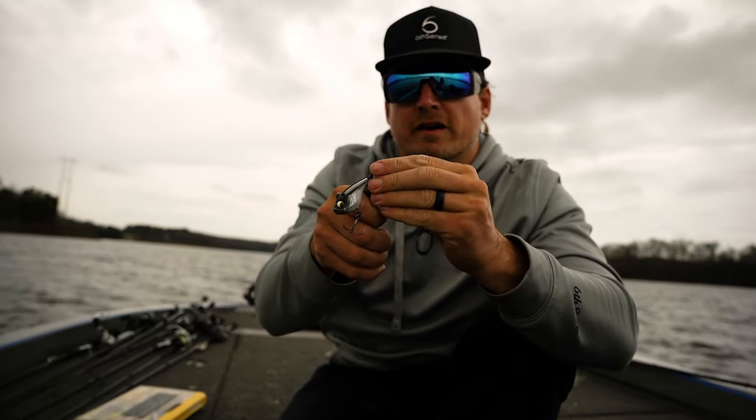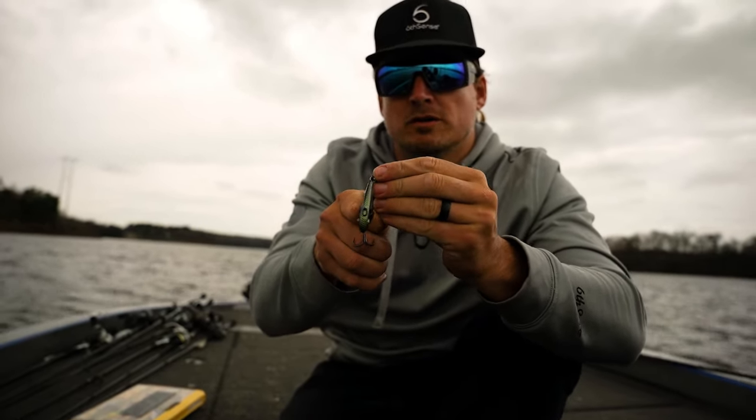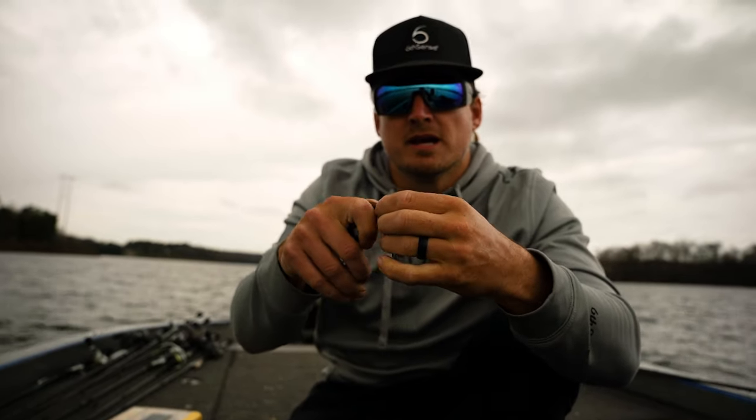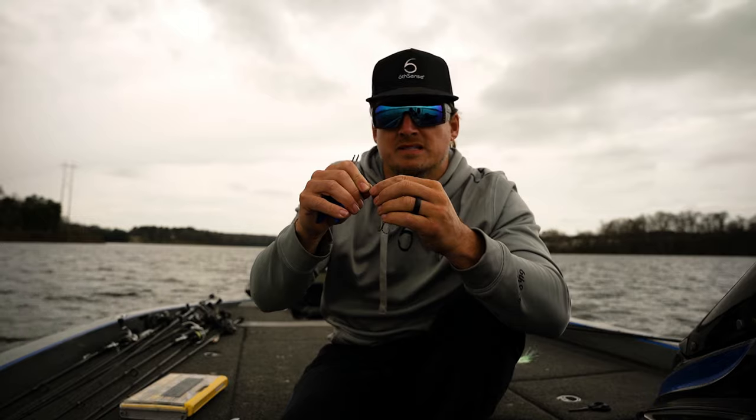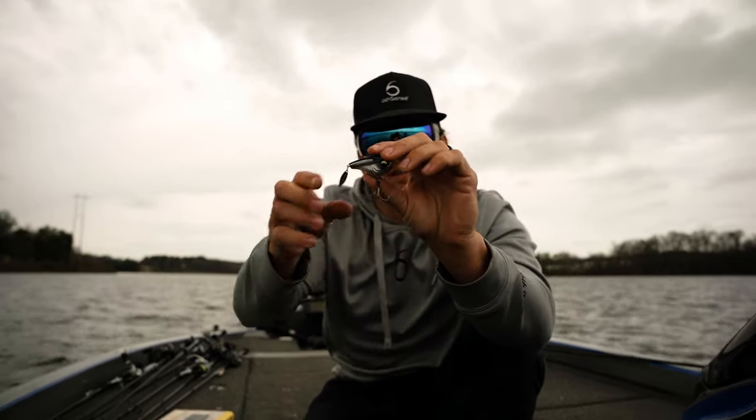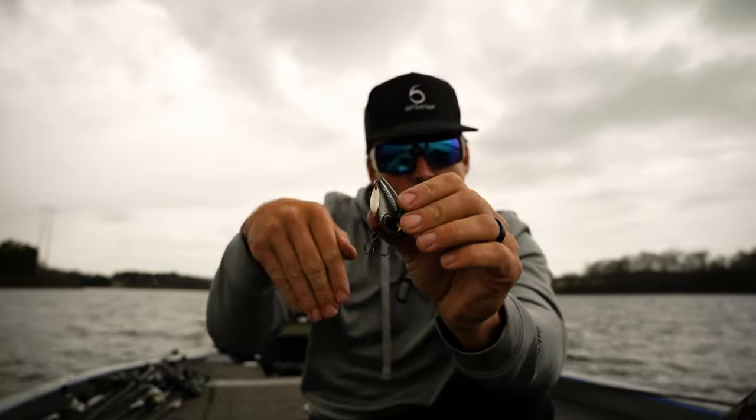I'll add a little itty-bitty willow leaf blade — that's a size one willow leaf, very very small. What this is going to allow us to do is two things: it's going to keep that flash on the back like you need on that tail spin to appeal to more fish, but it's also going to let that bait fall faster through the water column.